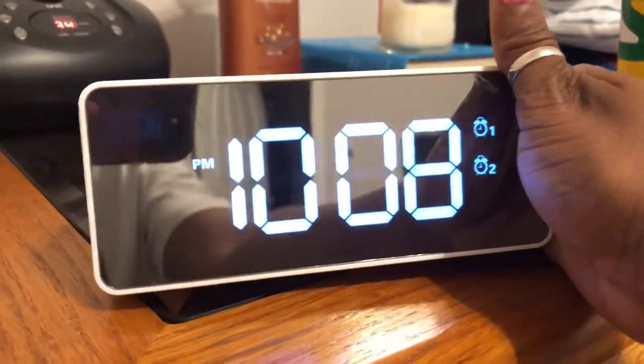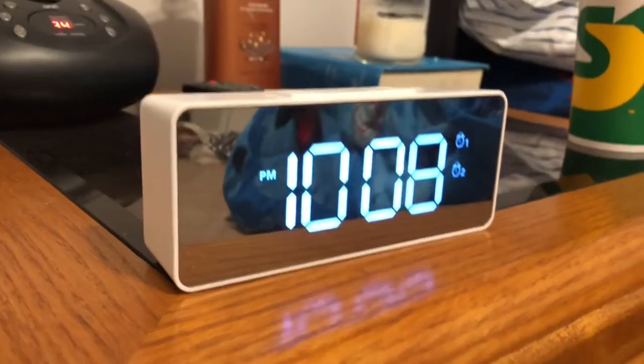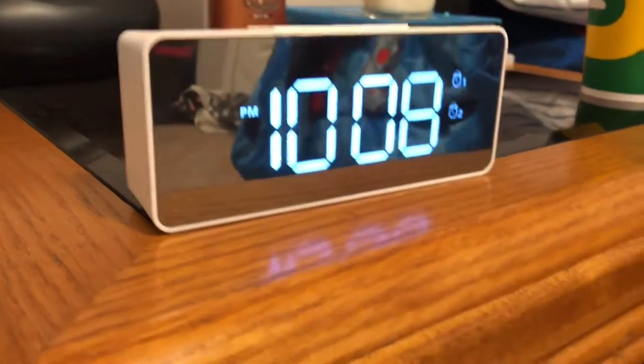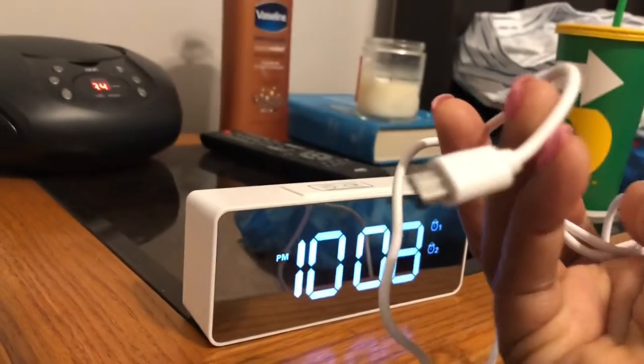I like that there's a mirror at the front — that's pretty cool. And it's also portable, so if you need to go out of town and your hotel room doesn't have an alarm clock — I know I've been in that situation before — this would be perfect for that. This is the cable that comes with the clock to charge it up.